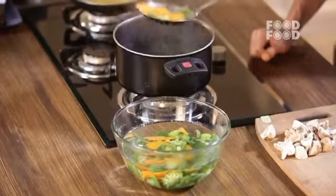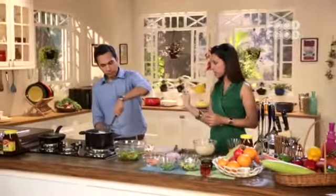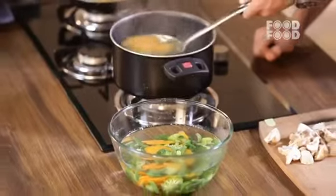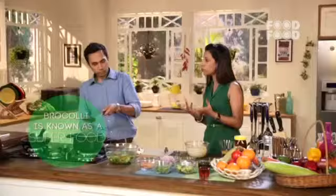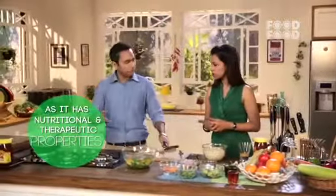Broccoli is actually a very good superfood because it has many antioxidants. Namely, we get an antioxidant called kaempferol, which holds very high importance when it comes to preventing flu, colds and everything. And once the orange juice is reduced, we will start our recipe.